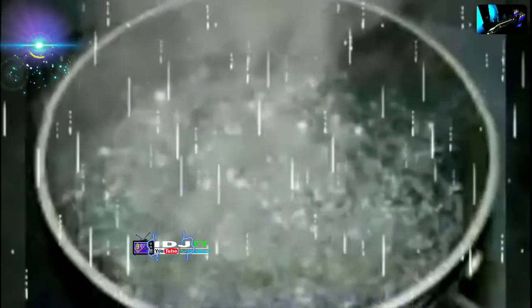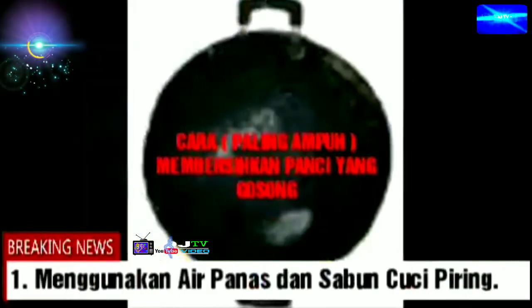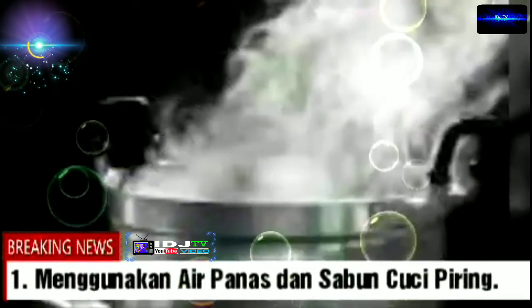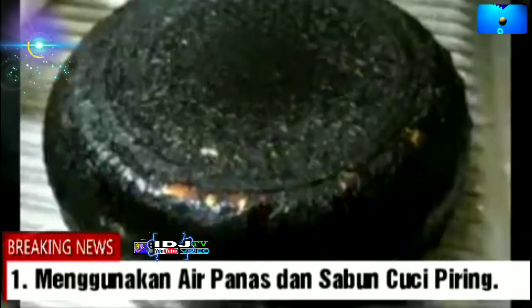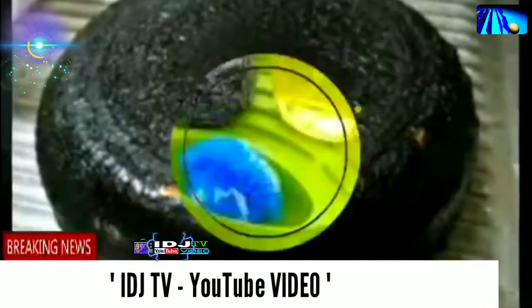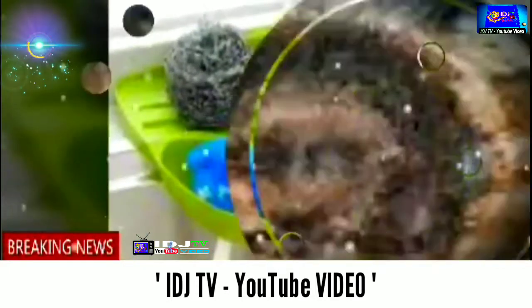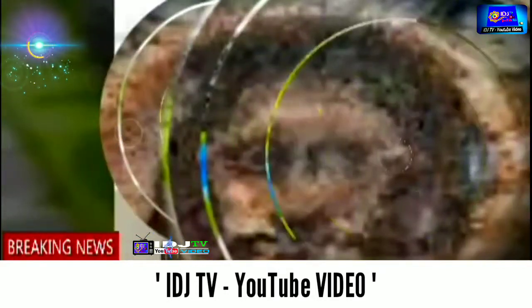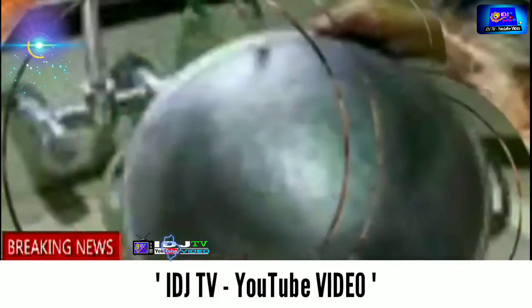1. Menggunakan air panas dan sabun cuci piring. Cara pertama untuk membersihkan bekas masakan yang hangus sehingga menyebabkan panci atau wajan gosong adalah dengan merendamnya menggunakan air panas. Langkah ini akan menjadi maksimal bila Anda langsung merendamnya setelah panci mengalami kegosongan. Jangan lupa untuk menambahkan cairan sabun pencuci piring — kerak yang menempel pada panci dan wajan akan menjadi lembab sehingga mudah terangkat ketika dibersihkan.